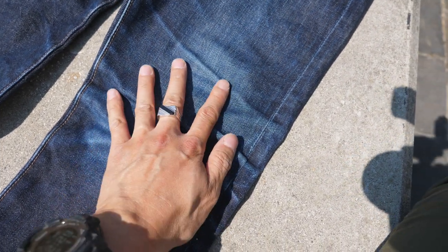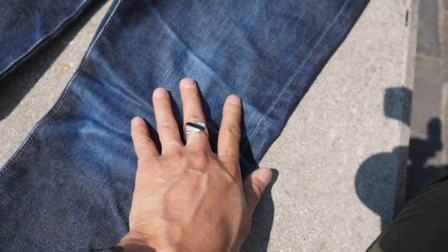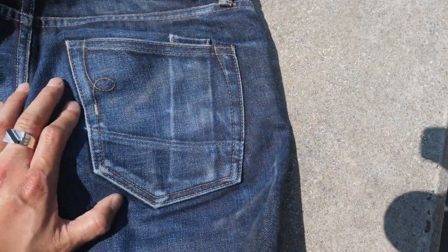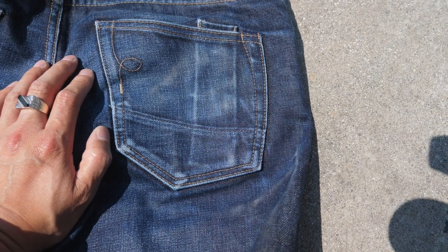Here's a look at the right knee — like all my other jeans, it gets the most wear because I do a lot of driving, so my leg is always crooked a little bit. That's yielded some pretty good fades in the knee area.